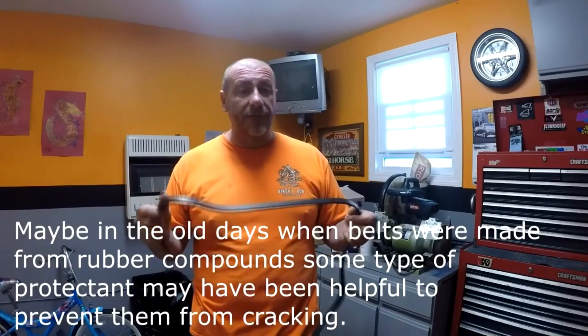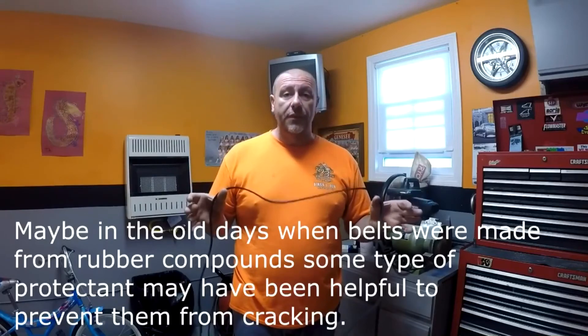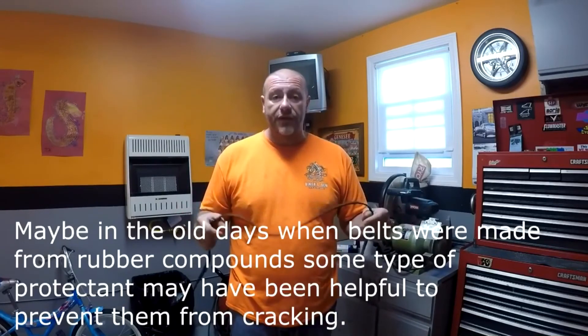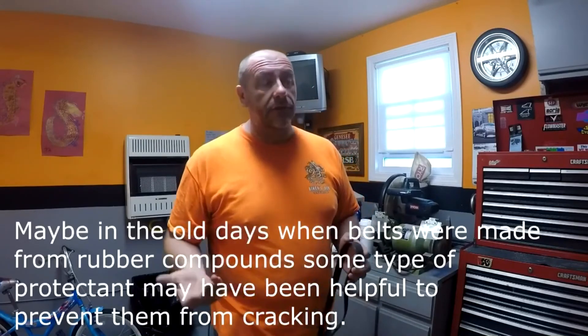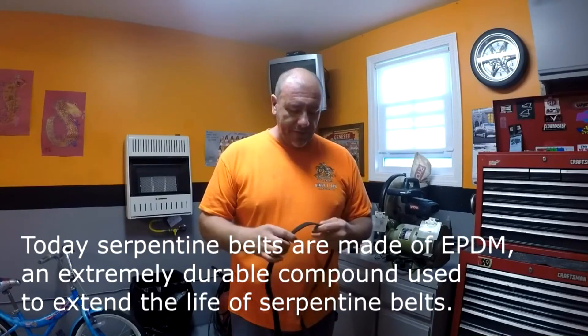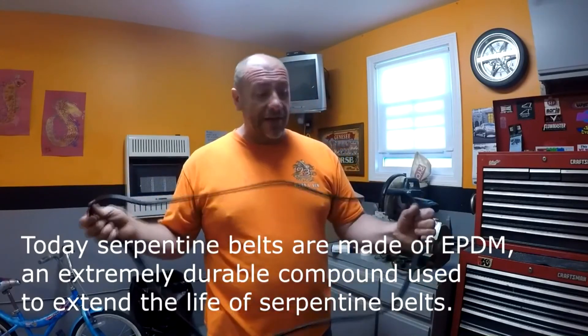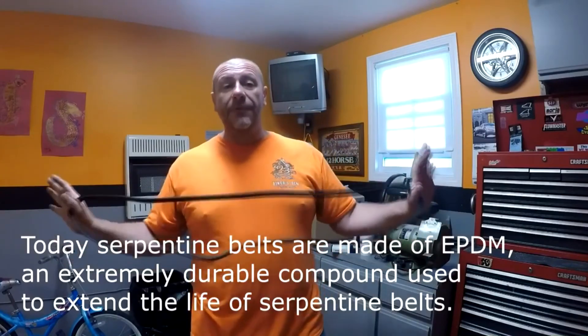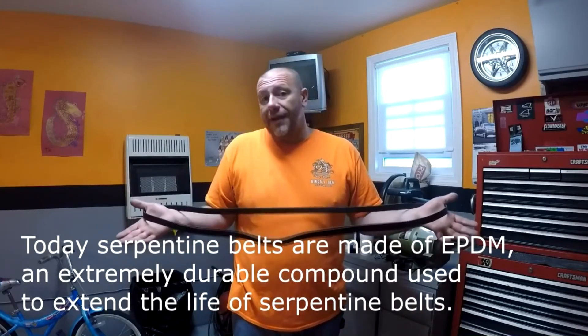They'll stretch and wear down, and you've got to replace them. No protector is ever going to make a belt last a million miles or even 300,000 miles. These belts are much better quality than they were ten years ago — back then you'd see them crack and dry-rot. That's not the case anymore. They're made of different material now and will actually last a long time without cracking. What happens now is they wear out rather than crack.